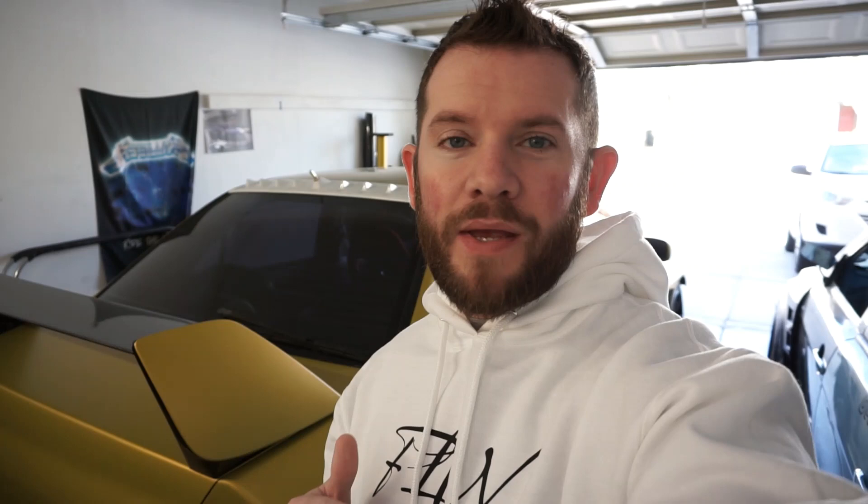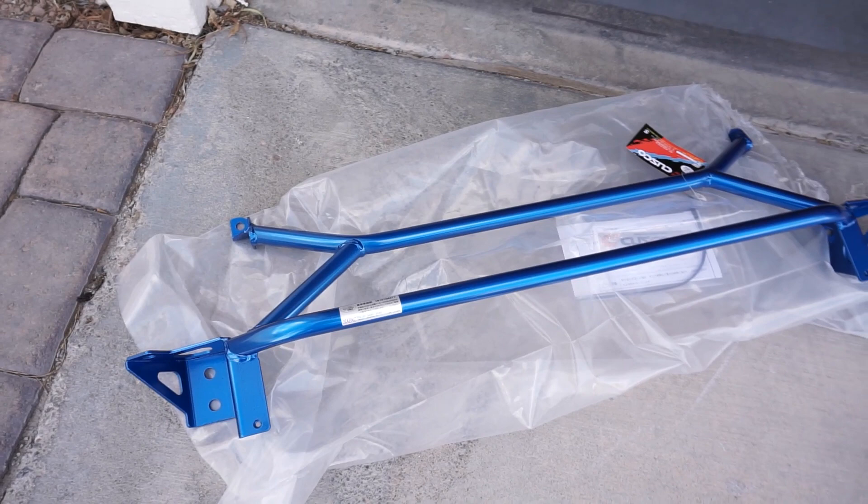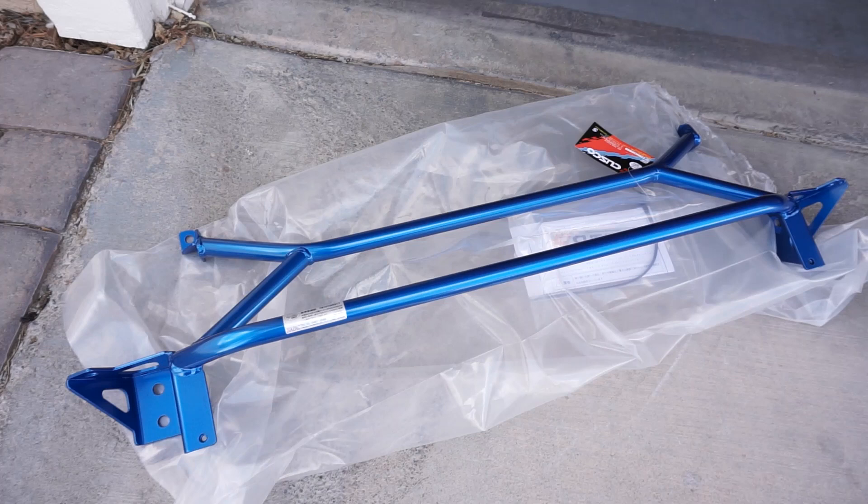Now, there may be some debate on the forums as to whether this thing is actually useful or not, but I'm going to show you guys why it's important. The finish on this is stunning — it's Cusco Blue, and this will pair nicely with the blue theme I've got going on in the engine bay. I picked this up at Kaju Motorsports. They're a local authorized dealer for Cusco, so if you need anything, hit those guys up.